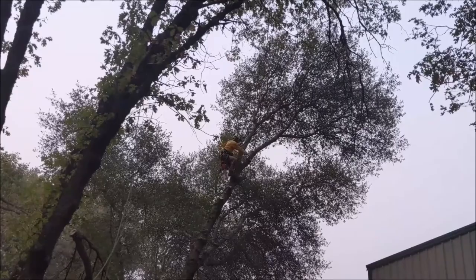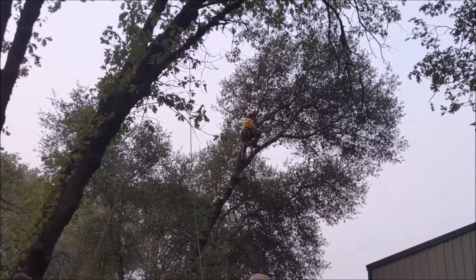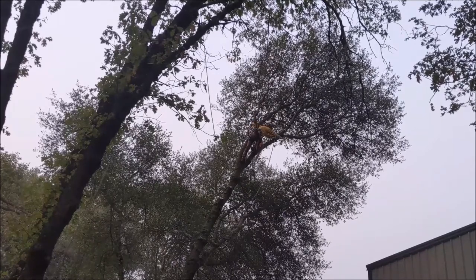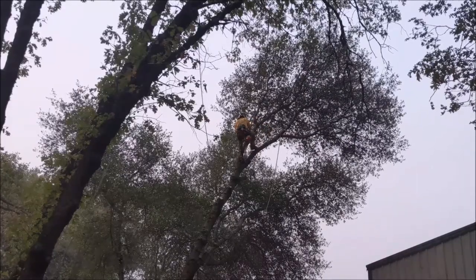Here I am climbing with my Stihl chainsaw. I cut through that limb, it swings back, the black oak misses the barn. I do feel like a handsaw is an essential part of being an arborist or tree climber — it's a big safety feature. It's really useful: you can grab limbs with one hand, cut with a handsaw, and then throw the limbs. It's also a good safety device.